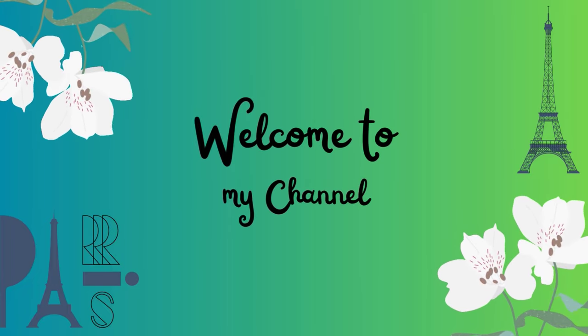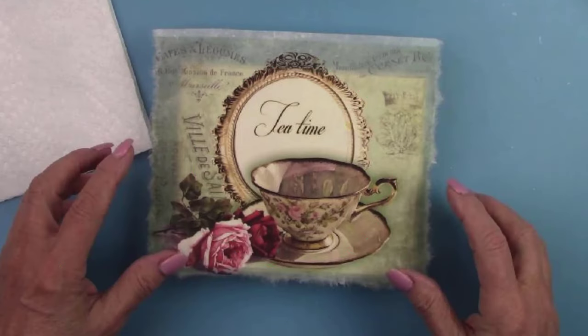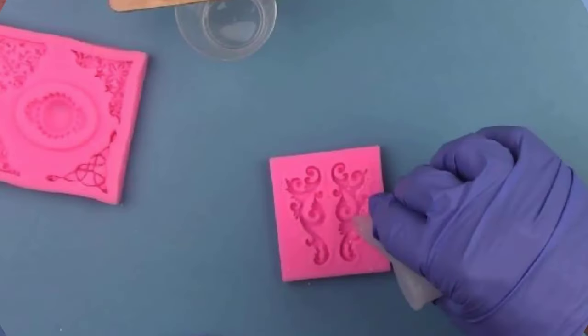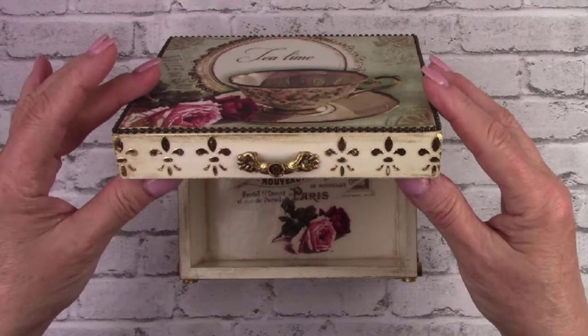Hello all my crafty friends. I'm making an elegantly designed tea box today. I picked out some gorgeous rice papers that blend together beautifully. And if you've never done this before, let's play with some casting resin today — very different from its cousin epoxy resin. It sets up in 10 minutes. So if you're ready, let's make a mess.